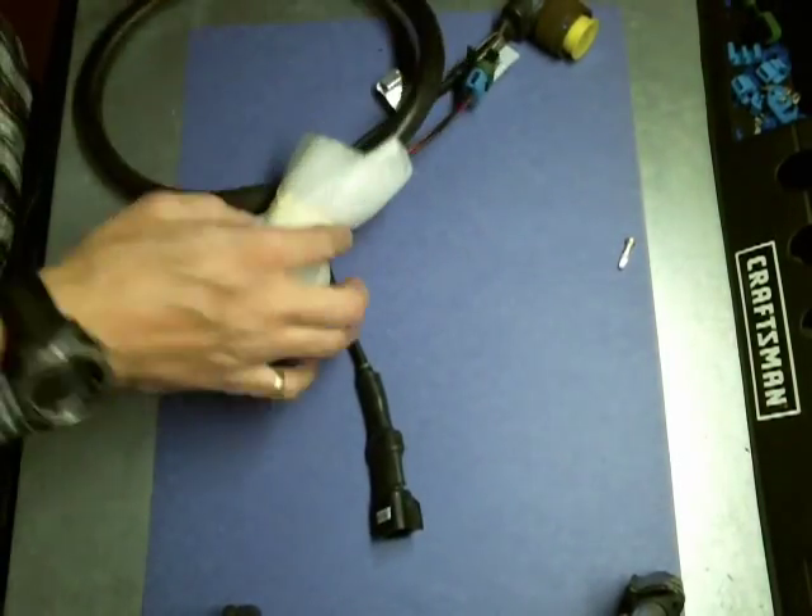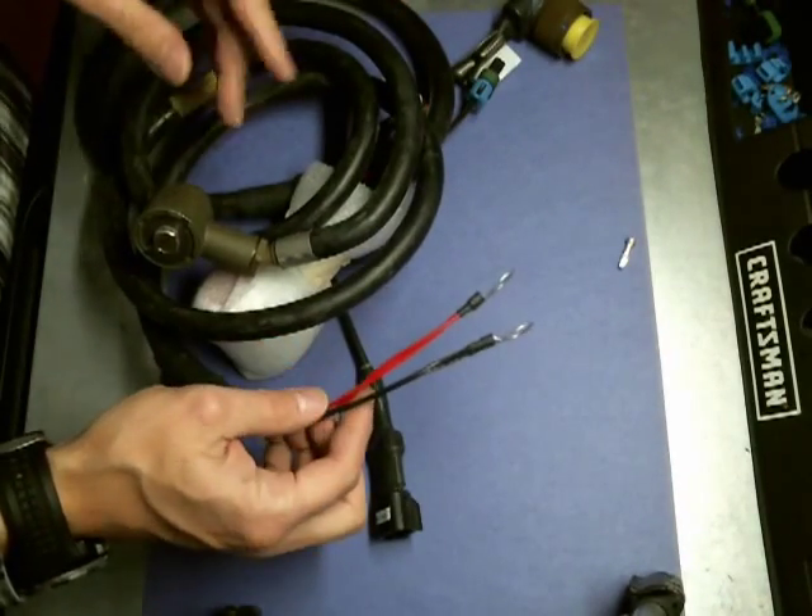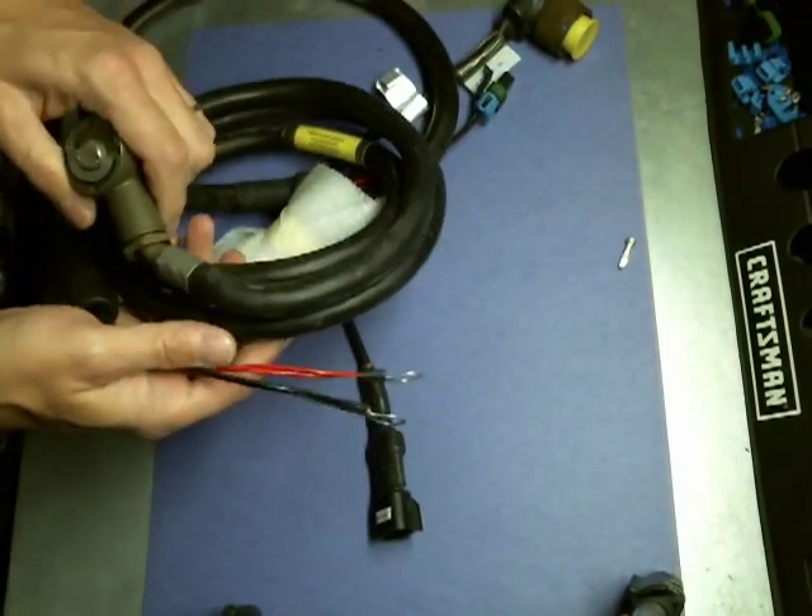Hi, this is Rusty. I'm going to do a quick video on how to terminate a Syngar's power cable, 13302.